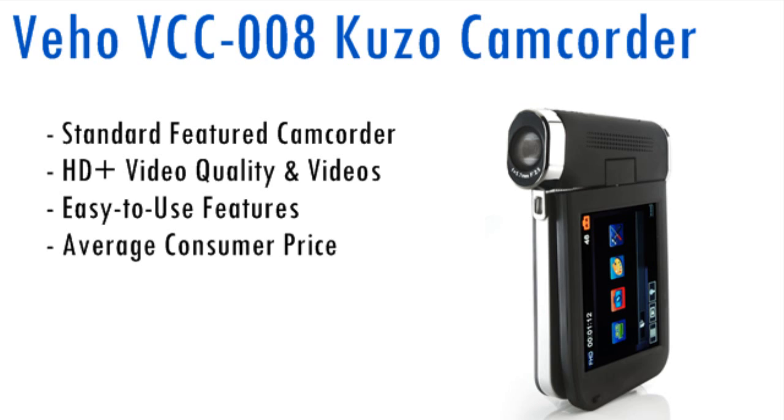Now, if you're a YouTuber like myself, or just like video recording any kind of videos that you want to share and save, then check out the Vivo VCC-008 camcorder — which is a mouthful. It's not the top-of-the-line camcorder on the market, but it features above-HD quality and great features that you will fall in love with, like we have.